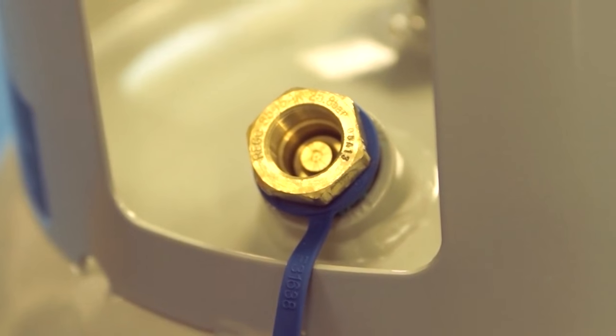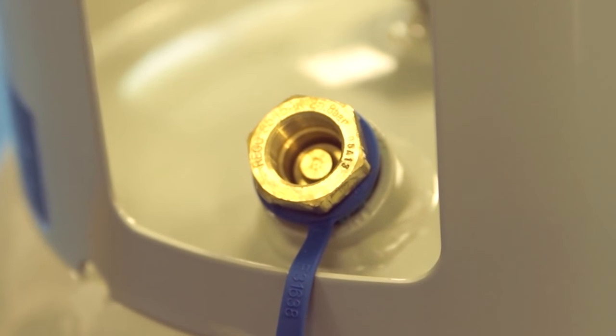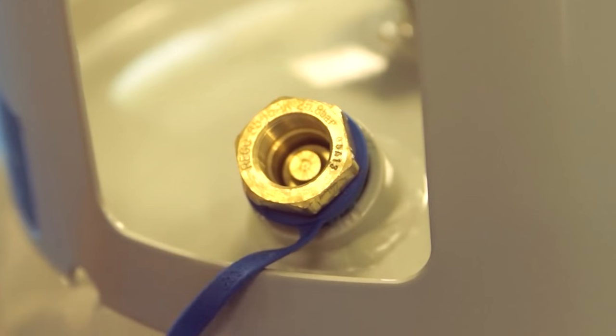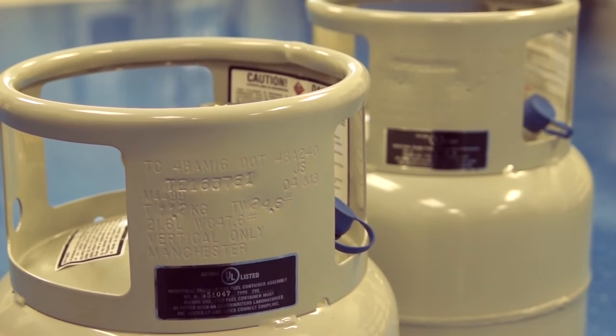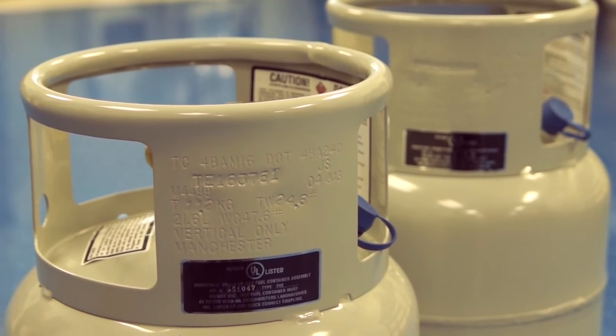The pressure relief valve, sometimes called the safety valve, controls the amount of pressure in the cylinder. The amount of pressure in the cylinder will depend upon the amount of propane and the temperature of that propane. As the temperature rises, the pressure in the cylinder increases. The pressure relief valve will automatically open and start to vent when the pressure reaches 300 psi. When the pressure is reduced to less than 300 psi, the valve will automatically close.